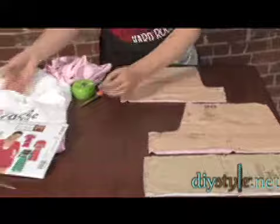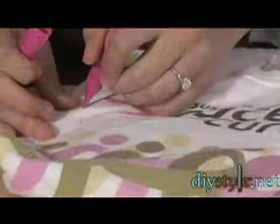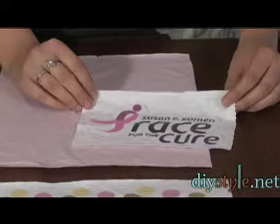I have my pattern pieces cut out of my t-shirts. Now I'm going to look at the t-shirts that have the design and cut out appliqués using my chalk. I'm going to draw around the area that I want to cut out, then cut it out and stitch it onto my pattern pieces before I sew them together.